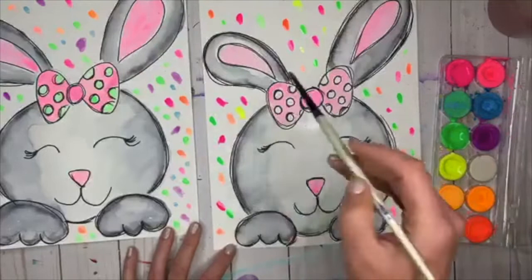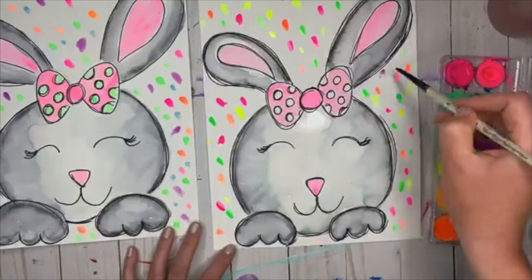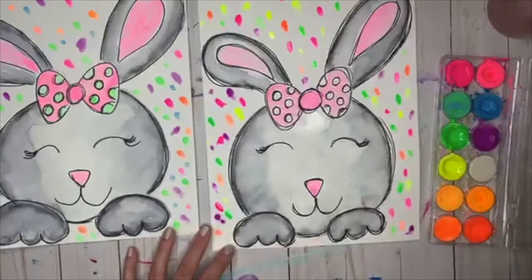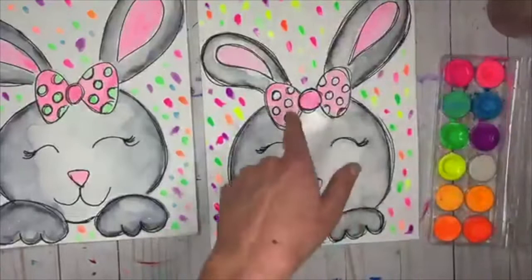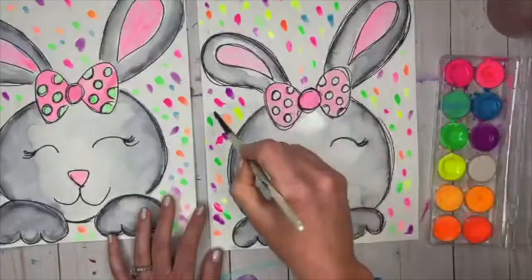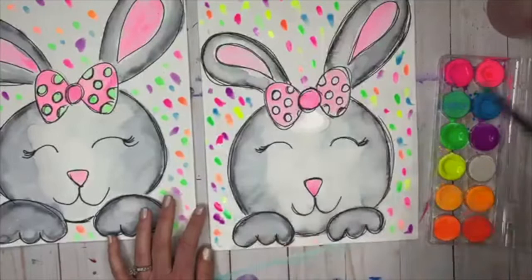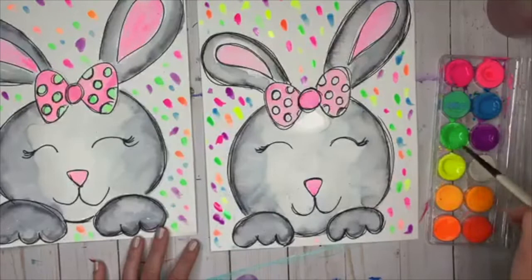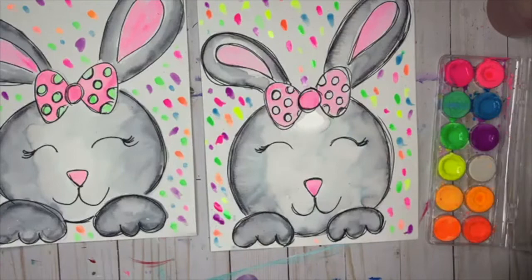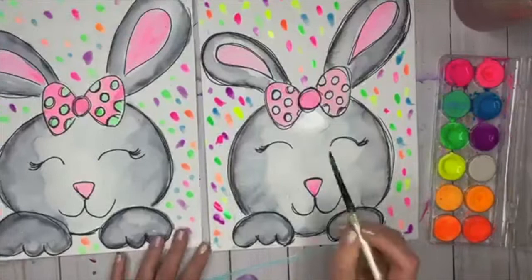Adding yellow, purple, and more colors to the background — just adding color, having fun, whatever colors are your favorites. If your bow looks too wet to add polka dots, just come back to it a little bit later — you don't want it all bleeding together. Now going in with the polka dots on the bow using neon green. If I feel like I've got too much water on my brush, I just tap it on the lid to collect the excess.